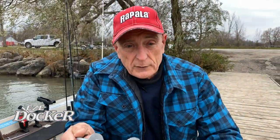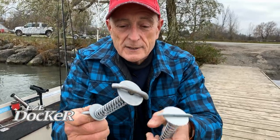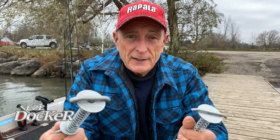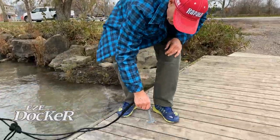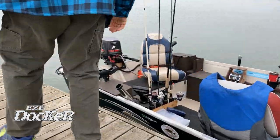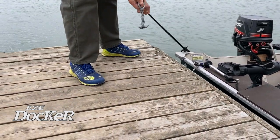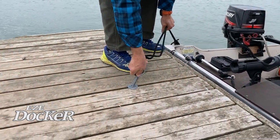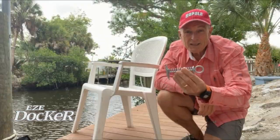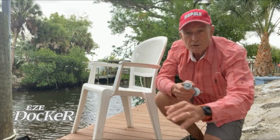The Easy Docker is a great tool. It comes in two sizes — the quarter inch for tight slats, the three-eighth inch for wider slats. The springs are just the right tension to hold it in place. You can use it anytime on any dock with any type of vessel — boats, canoes and kayaks — no matter where you are, as long as you have slats.